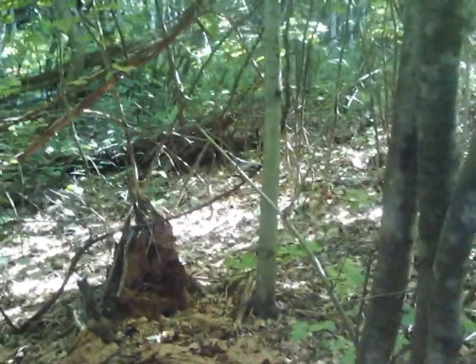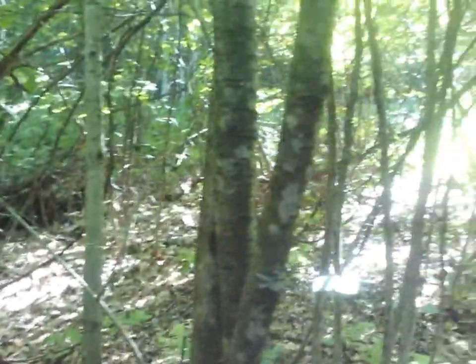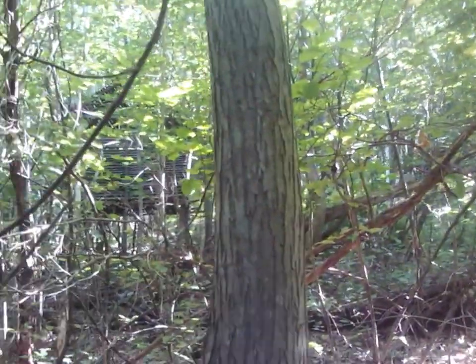My dad just stepped on a bees nest and I got stung. That hurt. There's an underground bees nest — there's two of them. He got stung twice, I got stung once. Man, that hurt.